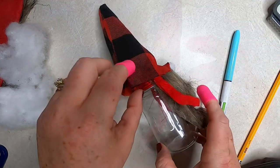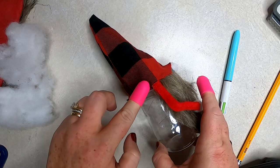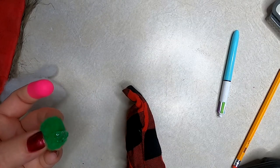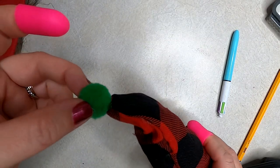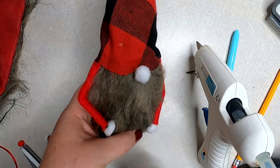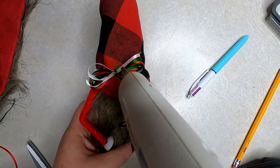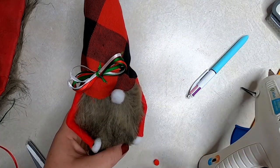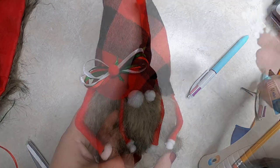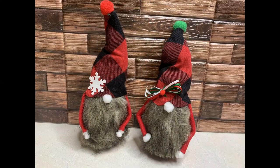Work in small sections until you get all the way around the jar. Then add a pom-pom to the top of the hat — you could also use a bell or skip it entirely. To decorate a bit, take some ribbon from Dollar Tree, make a tiny bow, glue it to the side of the hat, and add a tiny red pom-pom in the middle. For the second candy jar, a snowflake sticker from Dollar Tree stuck right on without any hot glue needed. These are so fun — you can remove the lid and fill them with candy. They'd make great gifts!